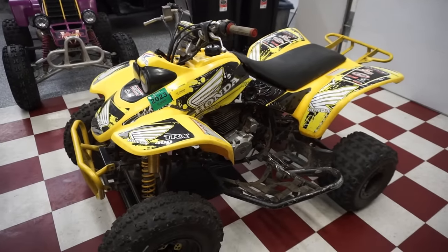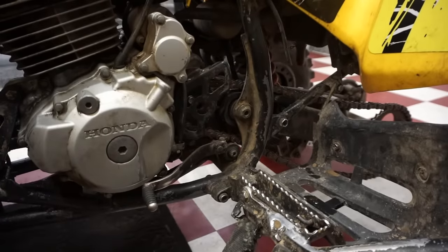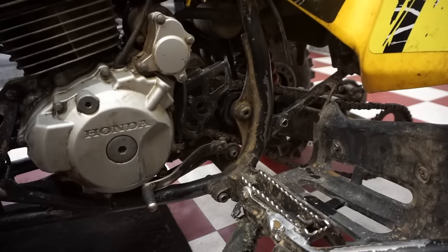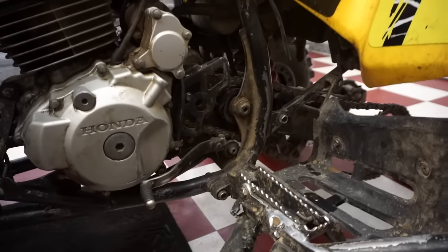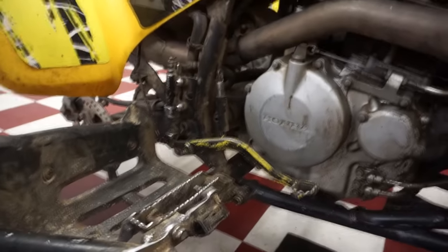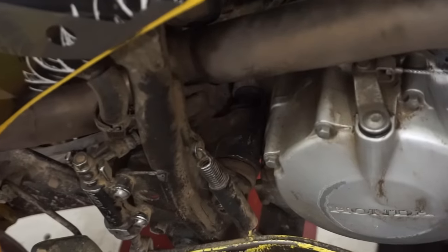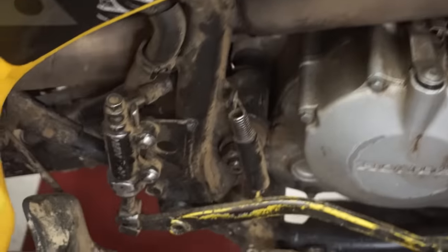Let's go over all the problems. The swing arm bushings are basically gone. Look at this - I can lift up the wheel and see how much play there is. Bushings are gone in there - look how much play that is. That's really bad. Never seen one with that bad of play. Pretty much just gone.